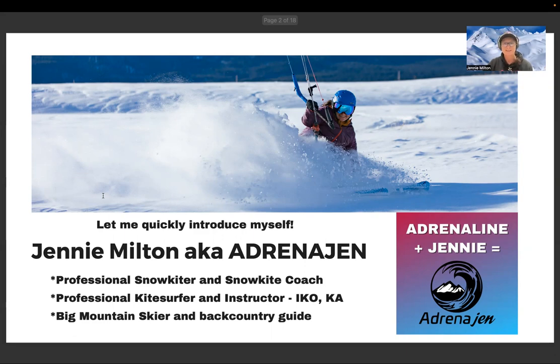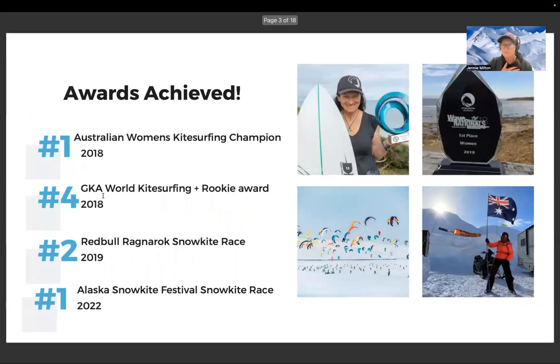I've been so blessed to have had such a great upbringing that introduced me to all these amazing sports. I'm proud to have been the Australian women's kite surfing champion in 2018 in the waves, which got me a wildcard entry into the GKA that year — I got fourth place and the Rookie Award, although I was the oldest person in the contest. I also competed in the Red Bull Ragnarok snow kite race in 2019, coming second in the women's ski section, and this year I raced at the Alaska Snow Kite Festival, coming first in several heats and in the final.